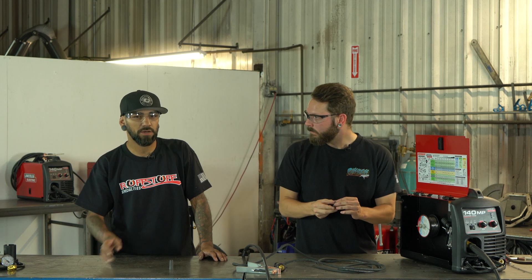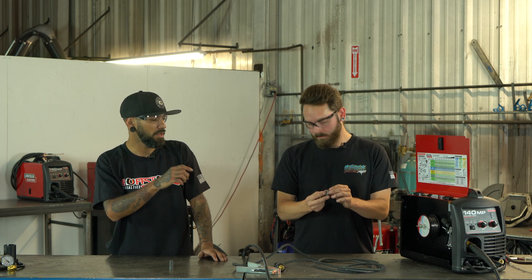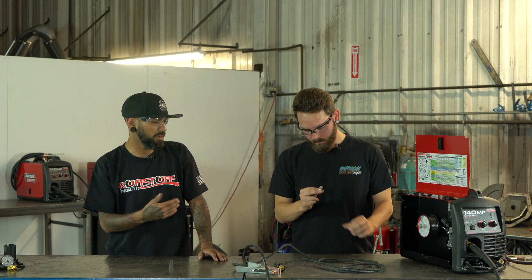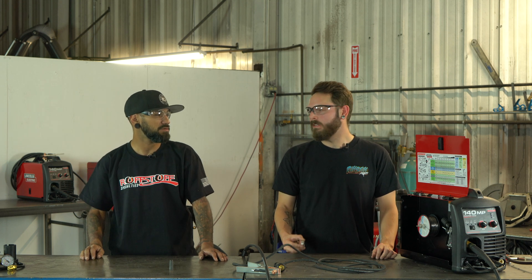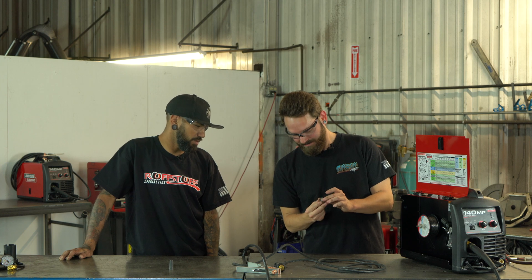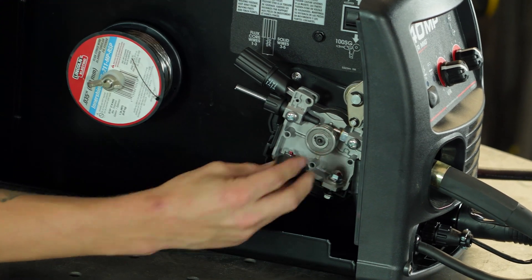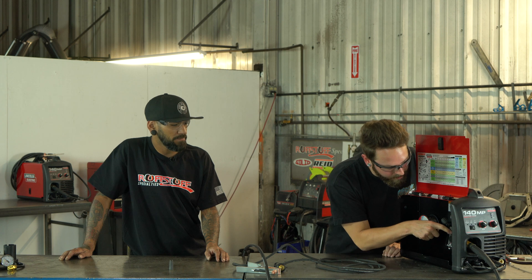Another thing to always keep an eye on is the drive wheel grooves — I'll usually check them when I change out my wire. Make sure they're nice and clean with no buildup in there, because if you have excessive dirt in those grooves the wheel won't grip the wire and you'll start having feeding issues. The side you want to use should always go against the back of your drive assembly. Tighten it on and you can see it makes a perfect little track.